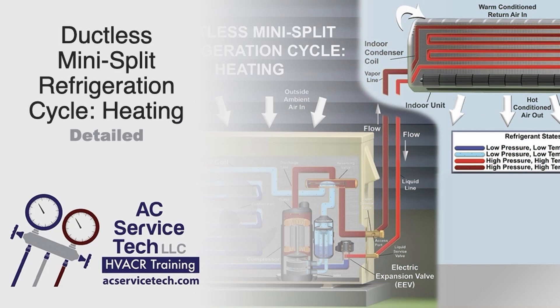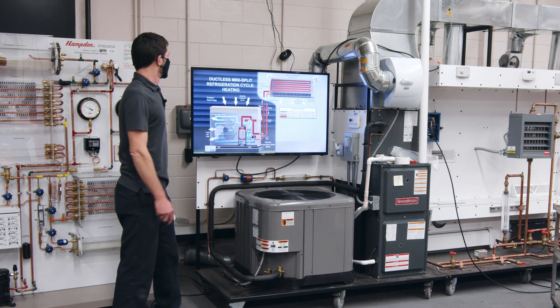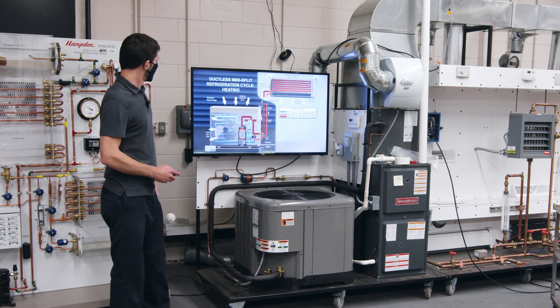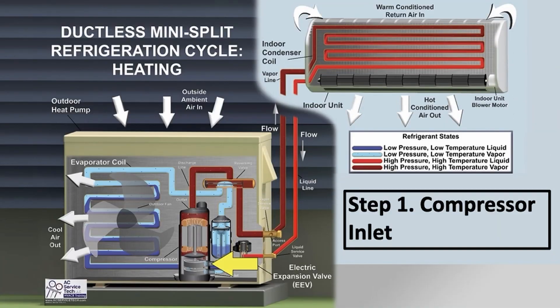Here we have our ductless mini-split — these can be ceiling-mounted, floor-mounted, or wall-hung units. We just call them indoor units or head units. Now we're in heating mode, so we're going to start back at the compressor again. You're always going to have your low-pressure, low-temperature vapor entering the compressor, and then high-pressure, high-temperature vapor exiting.